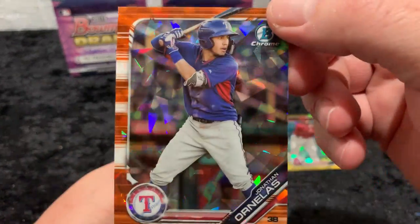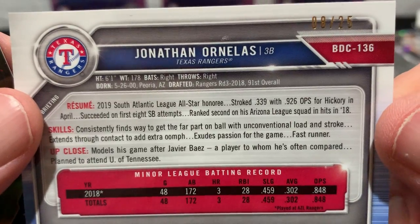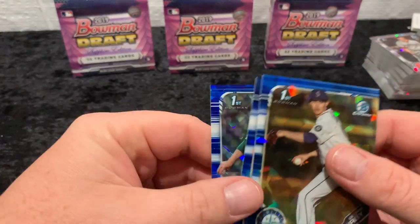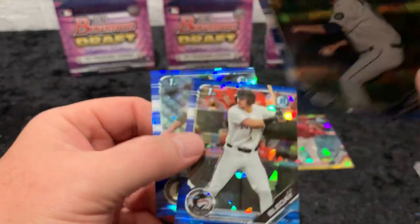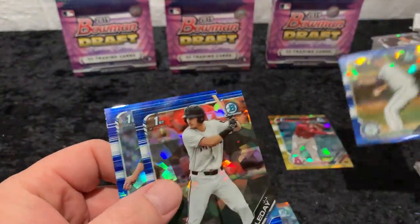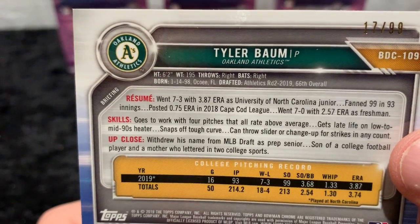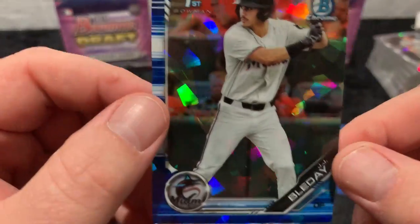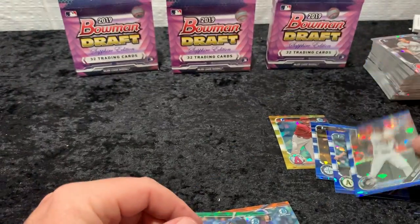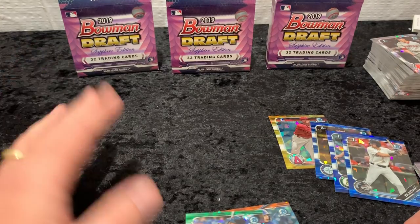Our orange — Jonathan Ornelas, round three 2018. Our green — Tim Tebow, a man known more for football. And then our three blues: Kirby — First Bowman for Seattle, first round draft pick. Tyler Baum — ideally you'd rather have hitters than pitchers, second round draft pick out of UNC. And JJ Bleday — fourth overall pick. Awesome. Well thanks for watching. If you liked the content today, give me a like and subscribe, and we'll be back with more baseball card, hockey card, sports card content. Talk to you soon.